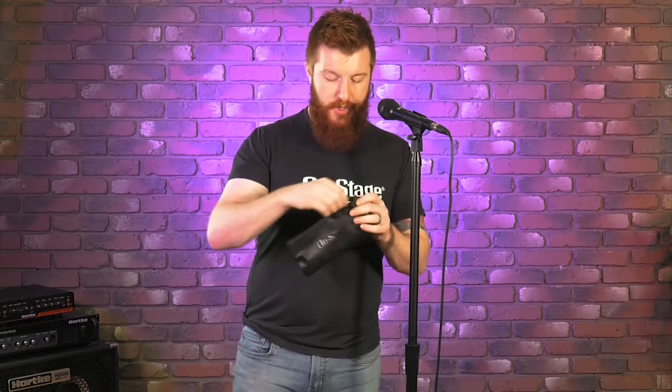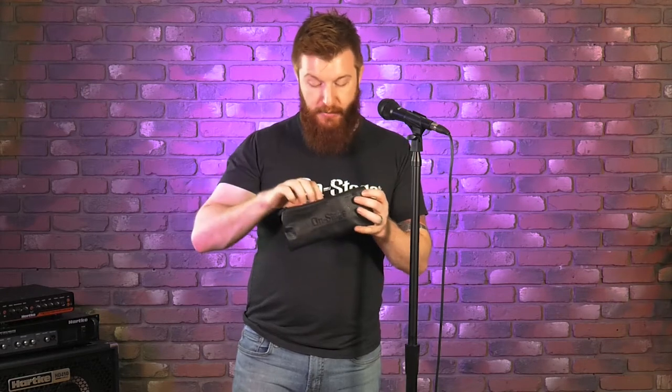The microphone comes with the mic, the clip, the cable that I mentioned XLR to XLR, a storage pouch, and even a little adapter that will take the mic stand threading from 5/8 inch, which is standard in the US, to 3/8 inch in case you have a European mic stand.